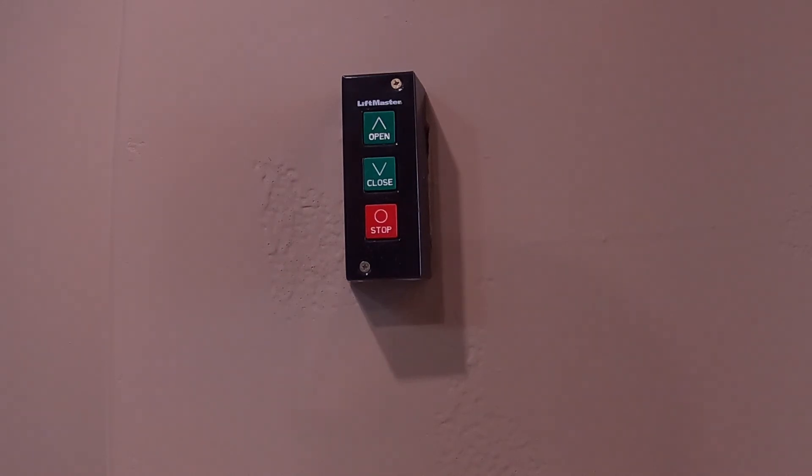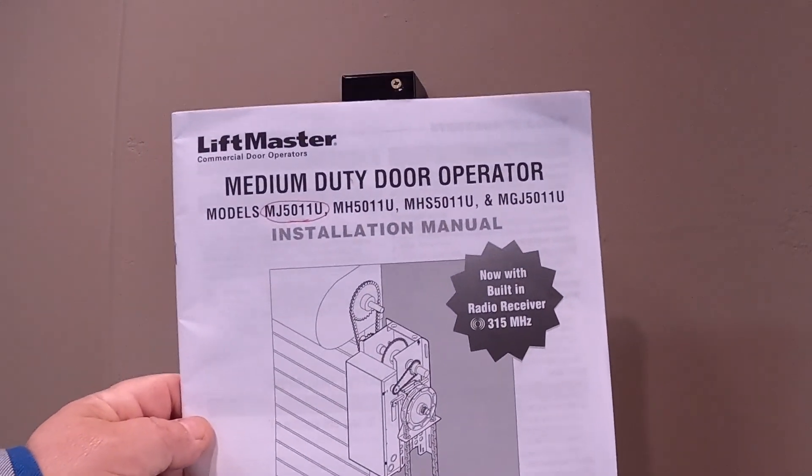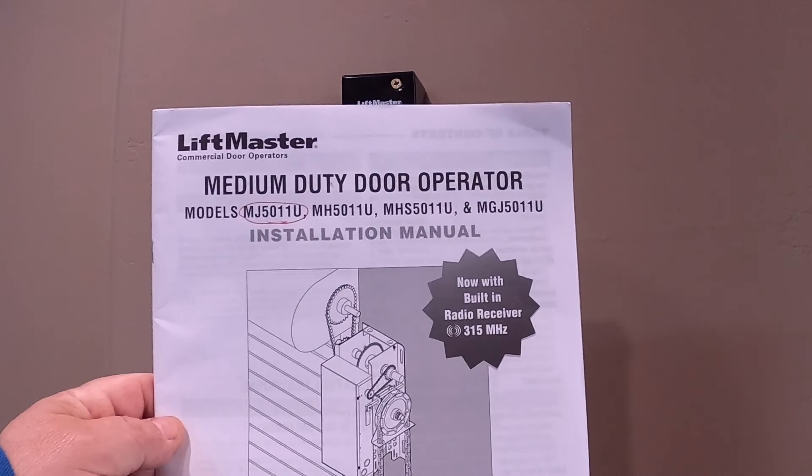If you have one of these medium-duty door operators that uses a three-button control — with a distinct button for open, one for close, and one for stop — it's basically the kind you find with this LiftMaster MJ5011U.